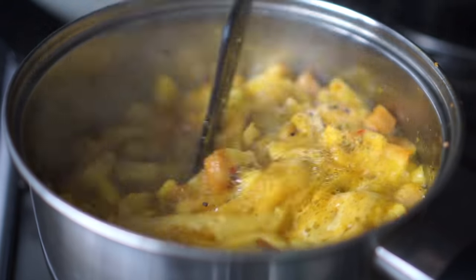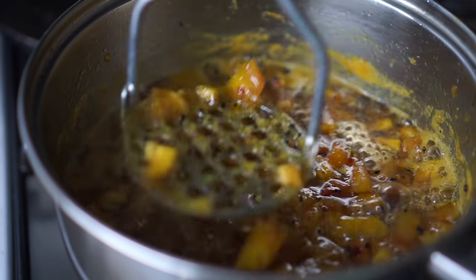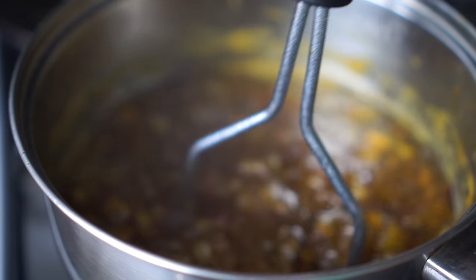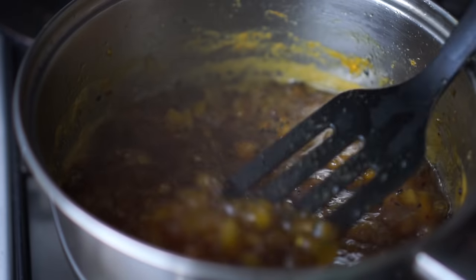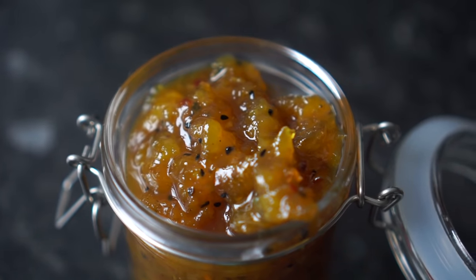This is how it looks after 45 minutes. You'll see that it has turned into a dark brown color. If you want the mango to be smaller you can mash it with a potato smasher. Once it's done remove it from heat and let it cool down completely before storing into a sterilized jar.